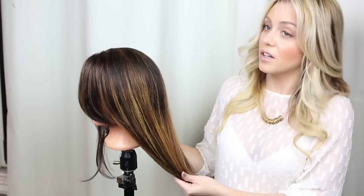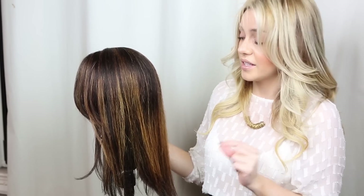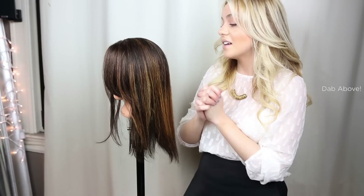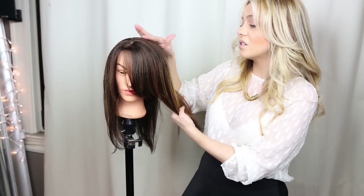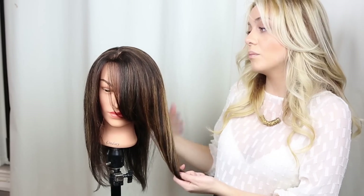I went ahead and did this balayage on a mannequin. Mannequin hair is always treated and processed so it's not as shiny and vibrant as it would look on you, but the purpose is to show you the application and technique of how to paint it on and just how easy it actually is. Balayage is the most sought-after color right now in salons — it's a great way to add color even for those afraid of highlights. It's very subtle on top, fading into more dramatic, blonder ends. Unlike an ombre which is dip-dyed, balayage looks very seamless and natural.